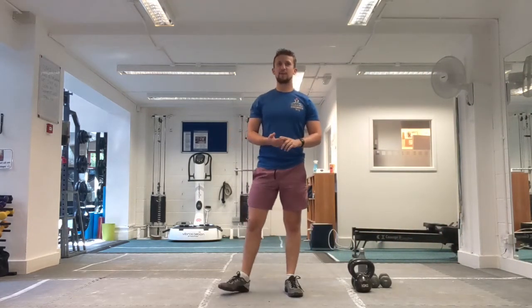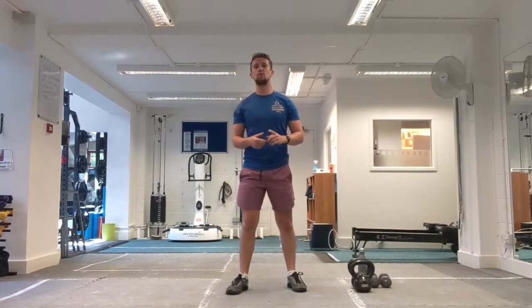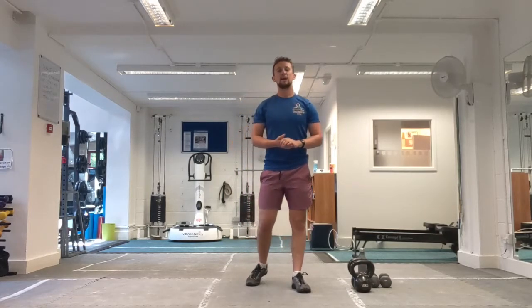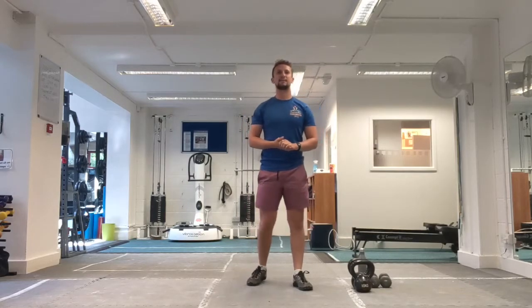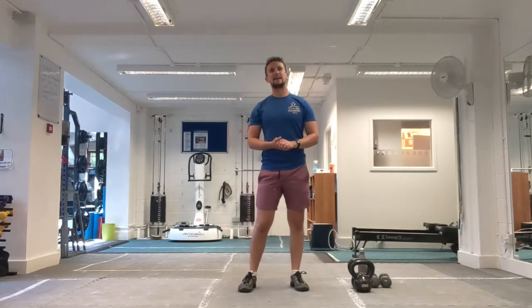Hi team, it's Philly from Basketball, back for another session today. Today's session we're going to go into a hip focus, okay? All round workout, lots of different bits coming into play today, but every muscle getting worked on the body. Equipment wise, two dumbbells, two kettlebells, whatever you've got weight bearing. You're going to need a little bit of body weight stuff coming into play as well. And again, like normal, safe bit of space to work in. Let's get ready to go.